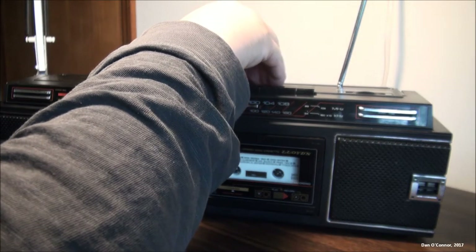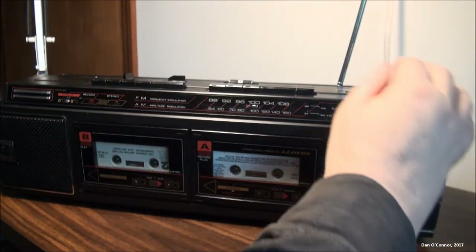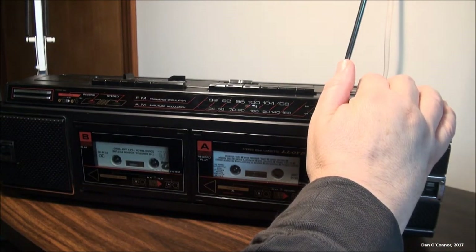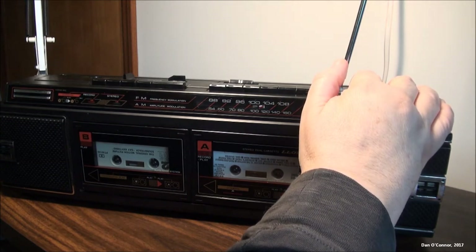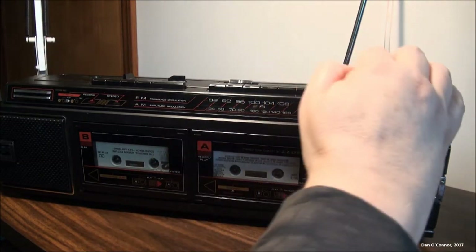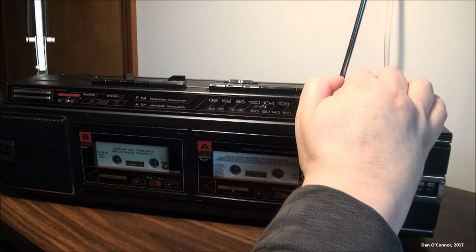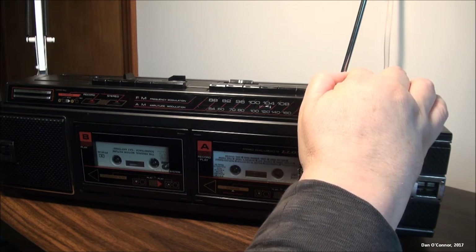How about AM? Just a few sports and talk stations, as usual.